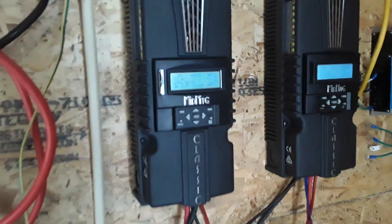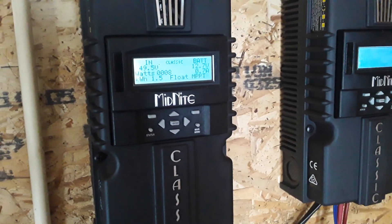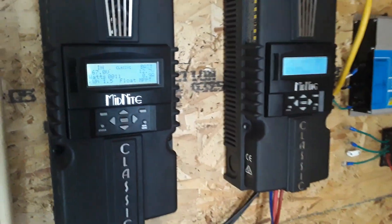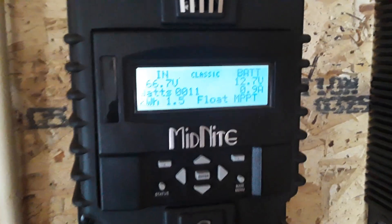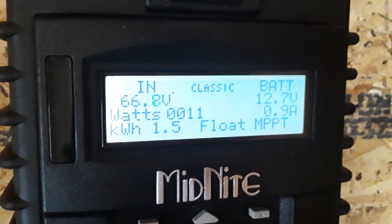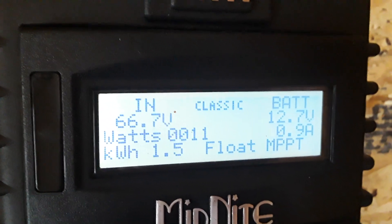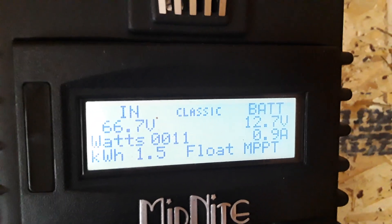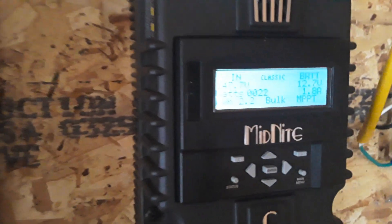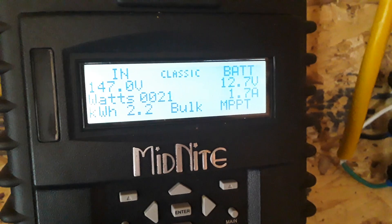I went with the Midnight Classics because they handle up to 250 volts DC. The sun was out earlier today — I wish I could have shown you the power coming in, but right now it is completely cloudy. For those thinking about going off grid, this is what you have to prepare for. It's daytime but cloudy, and out of a potential thousand watts I'm only bringing in about 11 watts from one set and about 10 more from the other.